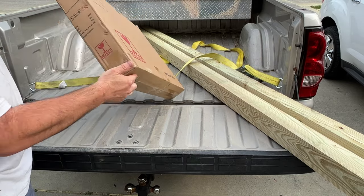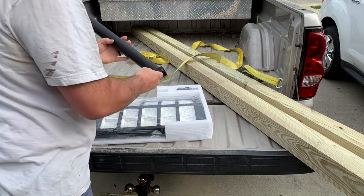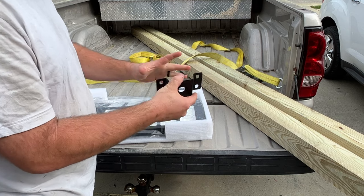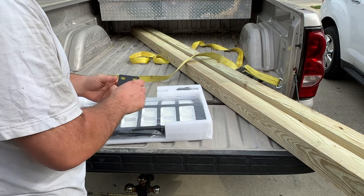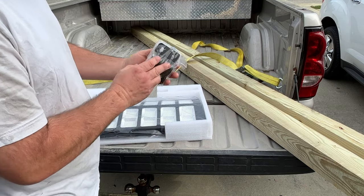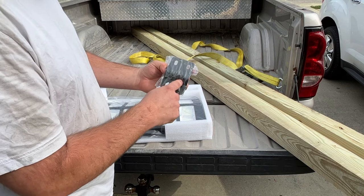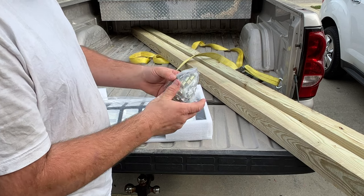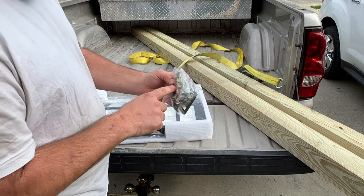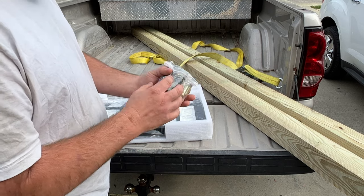First thing you notice is you've got your bracket here, and another bracket you can use to clamp on certain applications — I'm not going to do that today. There's some hardware, another bracket that looks like it mounts the light itself to the pole, and hardware to mount it to the pole. There's a remote control, hardware to mount to brick, and hardware for the pole itself with some batteries.